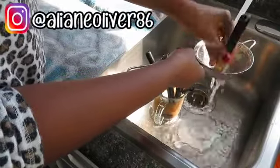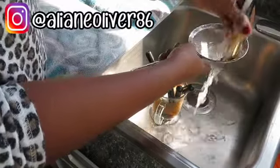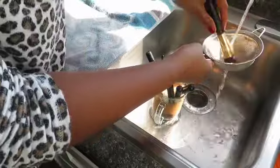Another trick I saw here on YouTube was using a strainer. I saw somebody washing their brushes with a strainer, and that's just to help everything come out and make sure that the bristles are nice and clean.